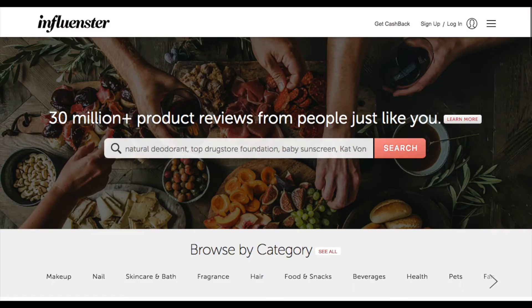Influenster is a community that I joined probably a year, maybe a year and a half ago, mostly because I was interested in receiving free product for review. As anybody who has a YouTube channel knows, it is expensive to keep up with all of the new releases, so it's nice whenever you get sent a product to try. I will leave my referral link to Influenster in the description box below if you are interested in joining the community.